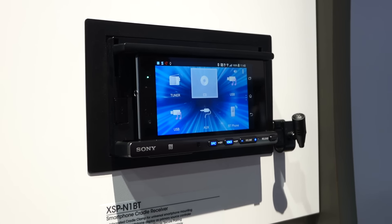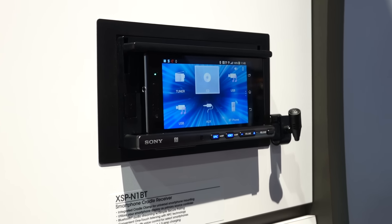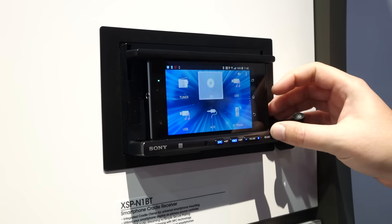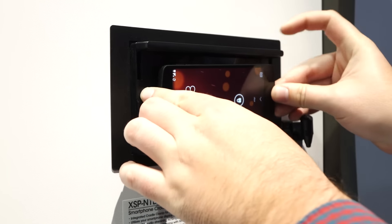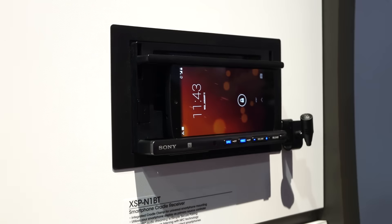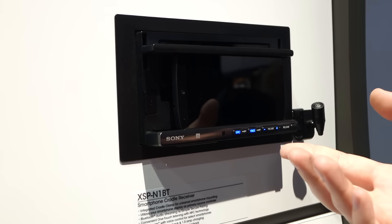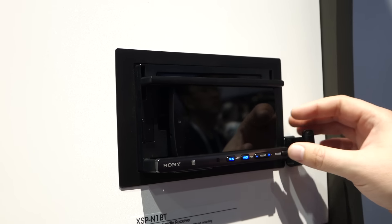This will work with any phone — I can toss my Nexus 5 in here. The only thing is it won't charge; you'll have to use a separate car charging cable if you want to actually charge up when you're using it. It connects via NFC and Bluetooth — the initial pairing is via NFC, and then it connects through Bluetooth for the audio and the app transmission.